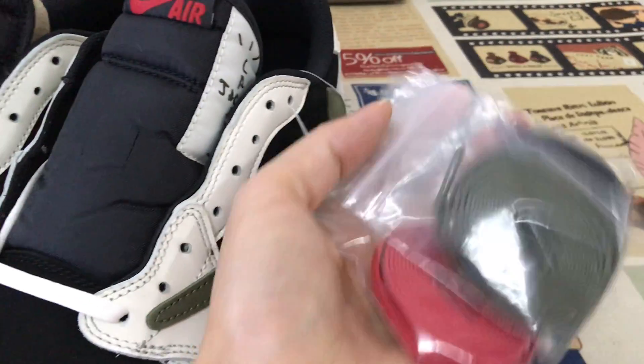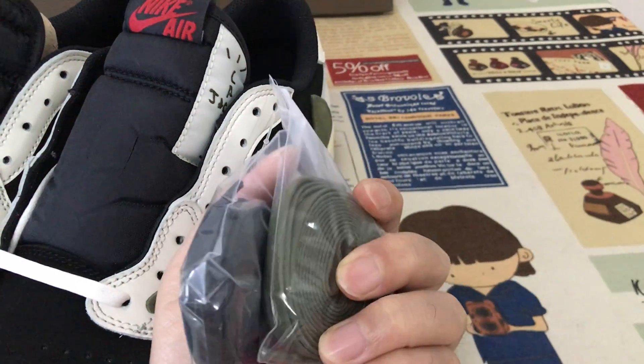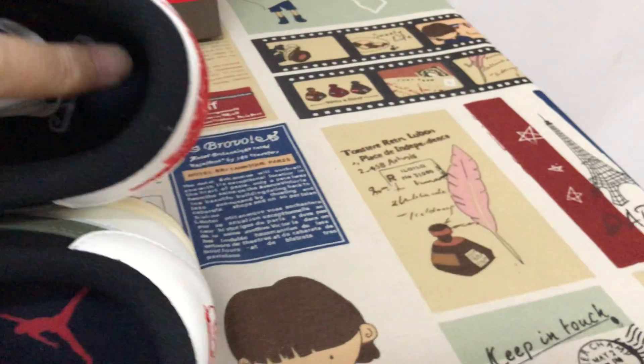The shoes come with two to three extra pairs of laces — black, red, and olive colored laces included.